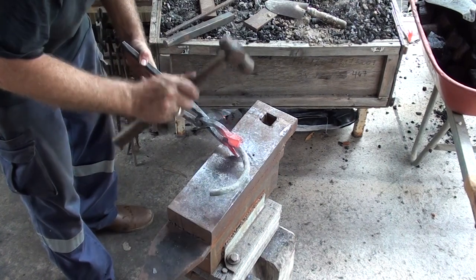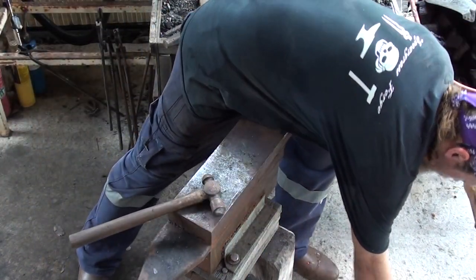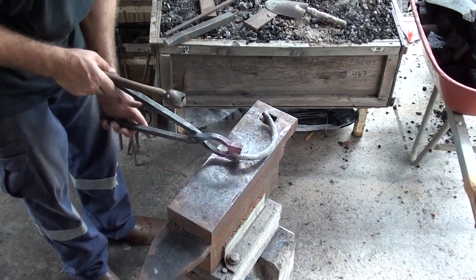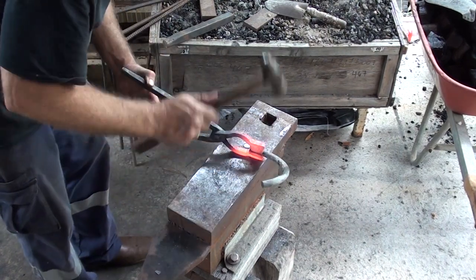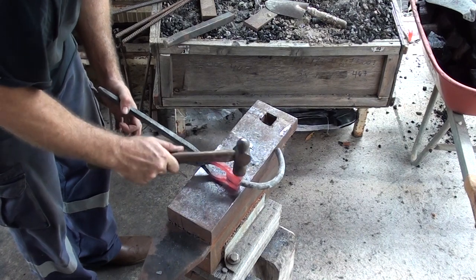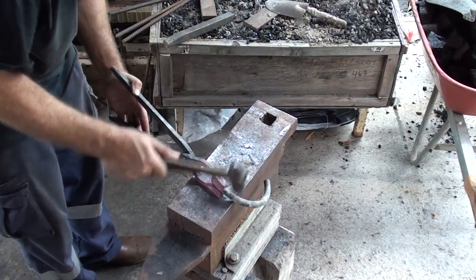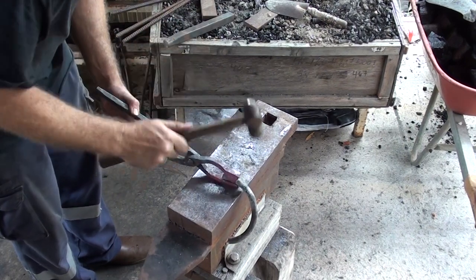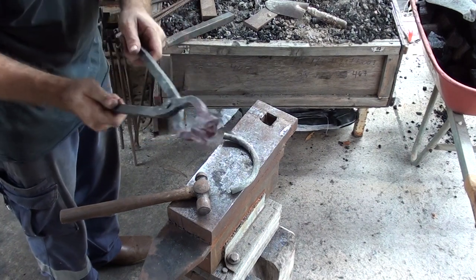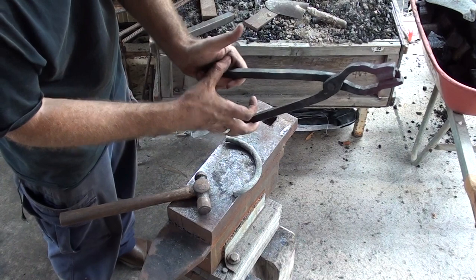Just going to whack this piece of stock in here and bring these jaws around onto it. Let's grab that back and put it back inside of these jaws a bit. Might need to heat these back up just a touch, adjust these jaws just a touch more.